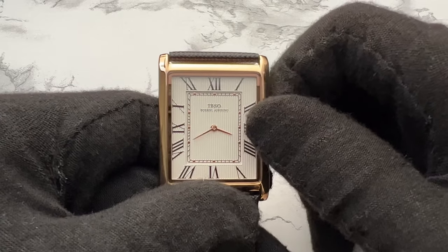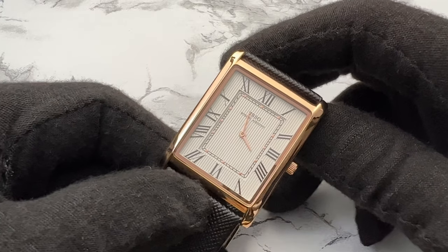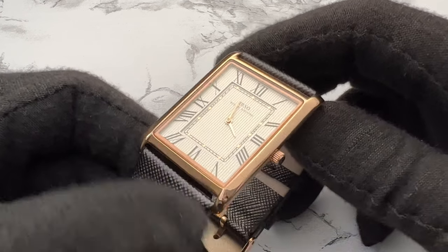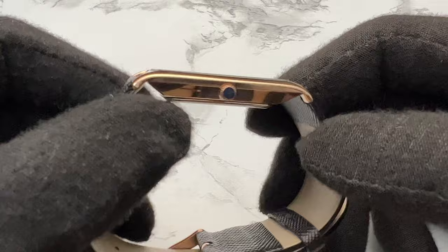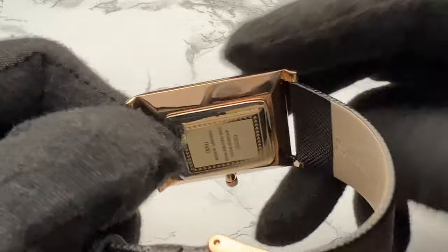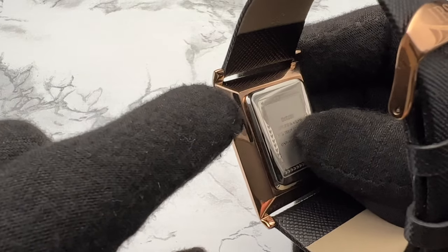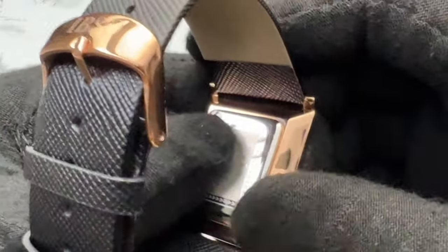The hands are done quite nicely. Under the macro lens, everything looks great. I really love the sword hands on this watch — very simple, very elegant, very nicely done. Love the Roman numerals; that's indicative of the Cartier tank. I love the way the gold is done on the case. I spent a lot of time looking over this case — there's just a sticker on the crown — and I couldn't find anything imperfect about the case. Sometimes you'll see bubbling on cheaper things, but overall this is done nearly perfectly. The only thing that shows through would be oils from my skin, and that's it.